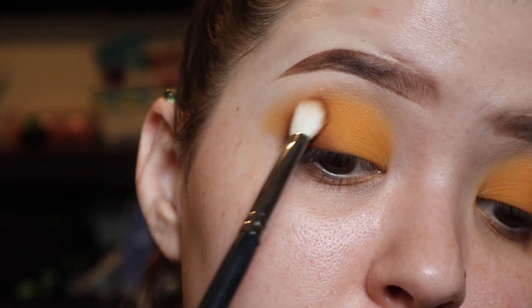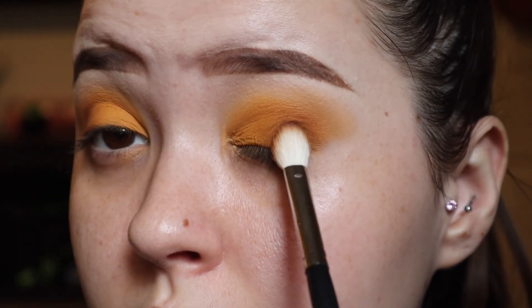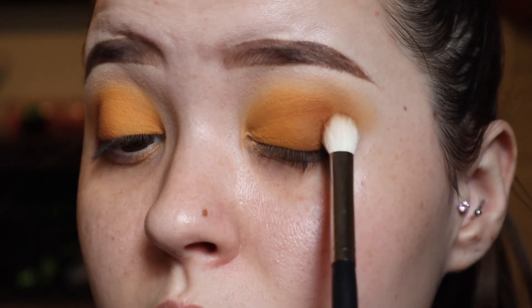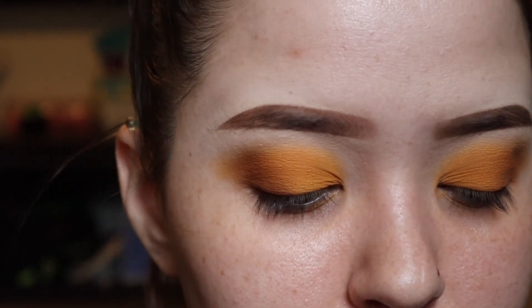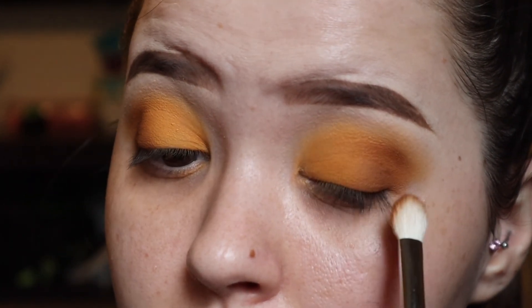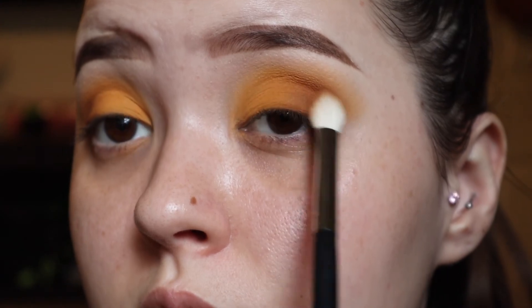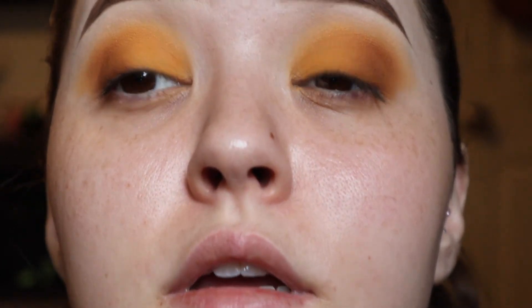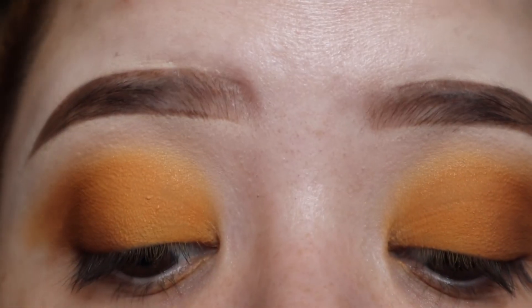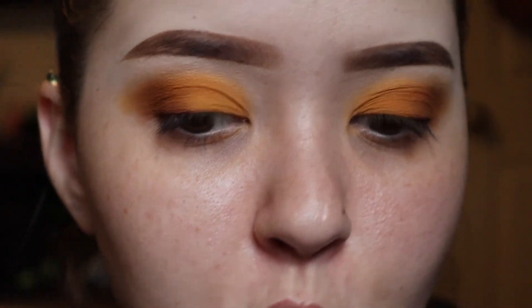I don't want a lot of color out there — just enough to get it defined. And this is how it's looking so far. Simple, super simple. And that's honestly pretty much it for the eyeshadow itself.